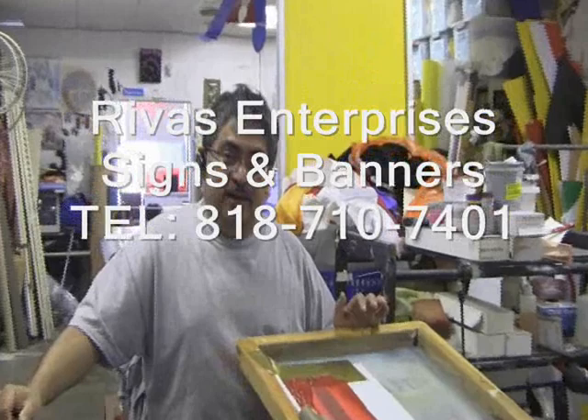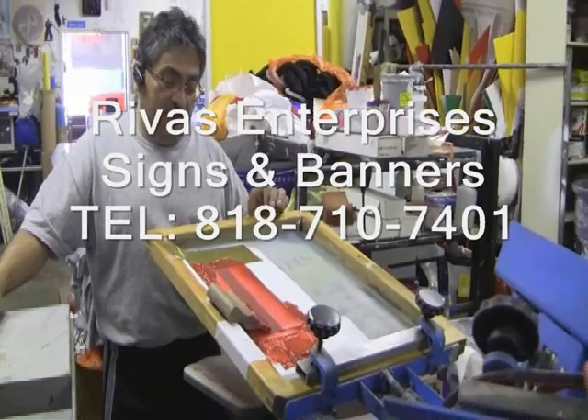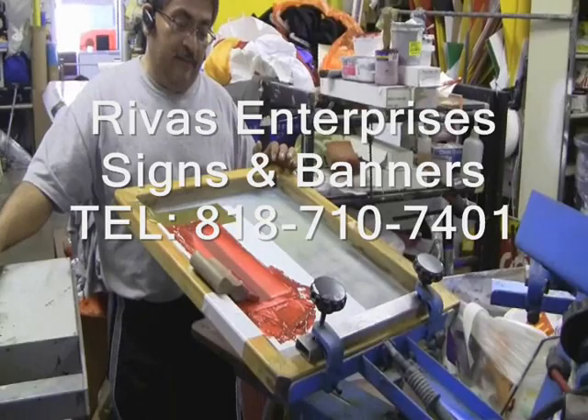Hello, my name is Jose Rivas and we're here at Rivas Enterprises Signs and Banners where we do silk screening. Today we're going to have a demo of how we're going to do the silk screening for Tri-London bartenders, and the method is this.